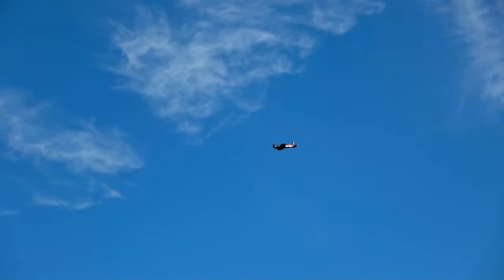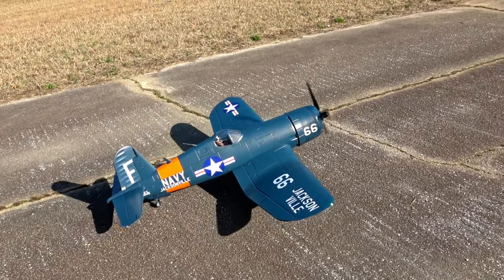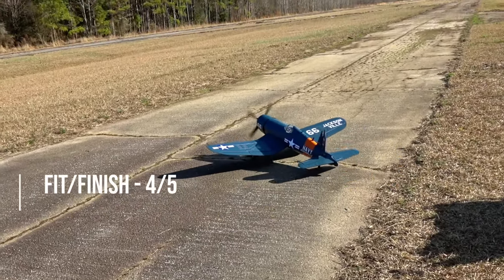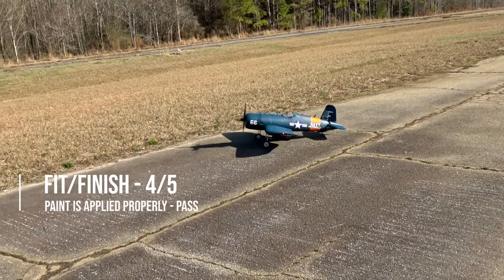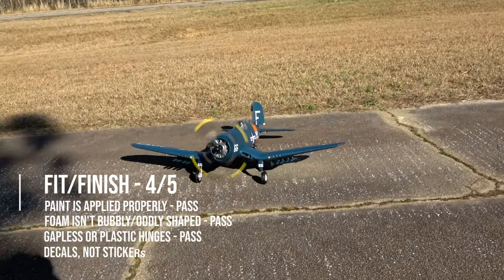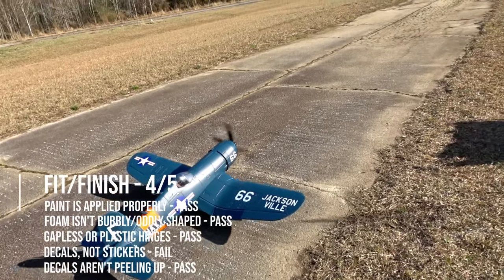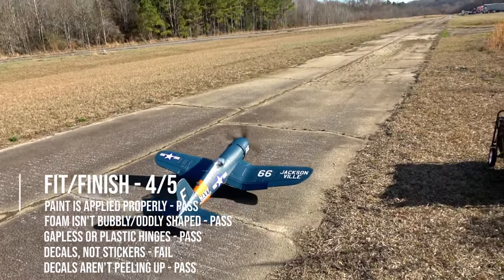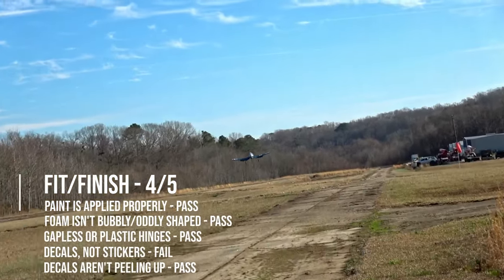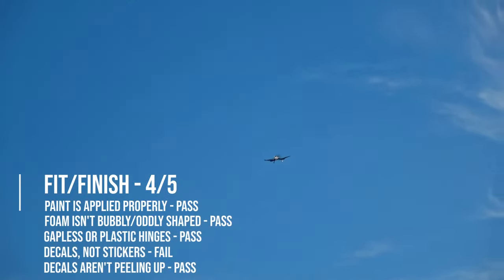Fit and finish wise, the Corsair checks almost all of our boxes. The only thing it fails at is decals, where FMS continues to use stickers. What is the point of all the molded foam detail if stickers completely cover them up? Stickers ruin the aesthetics of the underlying foam and create a flat area where there should be rivets and panel lines. I'm ranting about this because I really want FMS to start moving on to decals — if they listen, you'll thank me later.